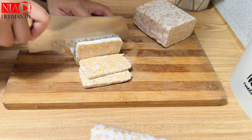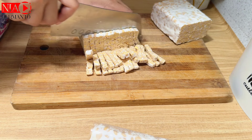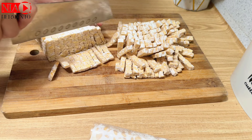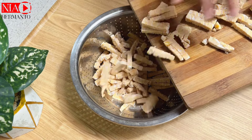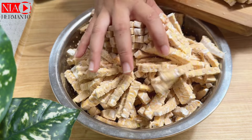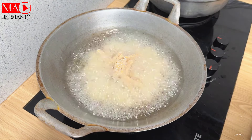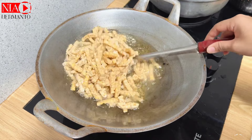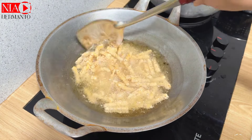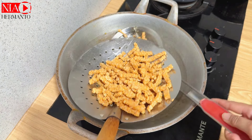Sekarang lanjut bikin kering tempe. Aku pakai 2 papan tempe, harga per papannya 8.000 rupiah. Tempe dipotong korek api. Untuk masak orek tempe kali ini aku pakai bumbu iris yang simple. Pertama tempe digoreng terlebih dahulu sampai kering.